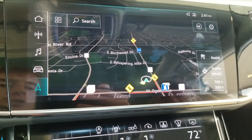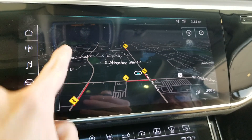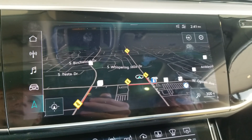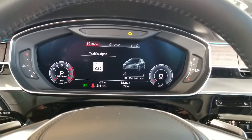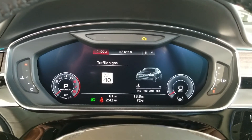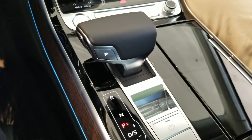There's navigation as well. Currently it is in night mode because the light control sensor detects that it is dark, even though it's not. This is the Audi virtual cockpit.